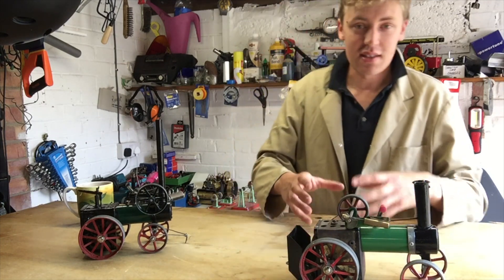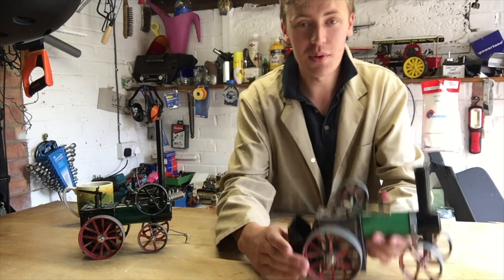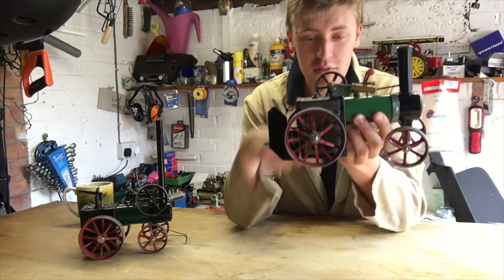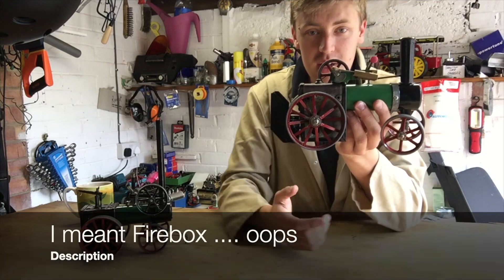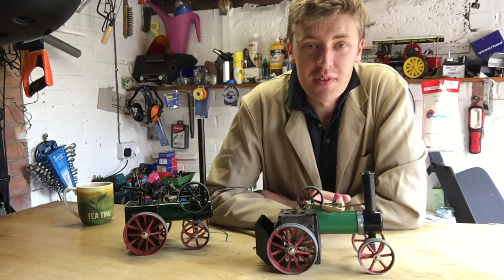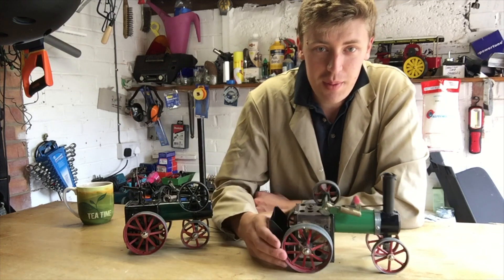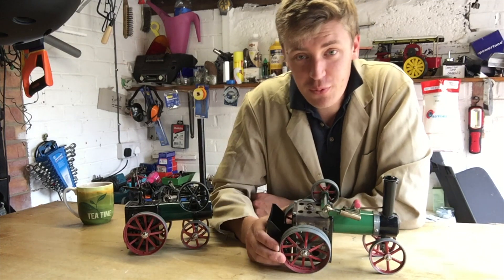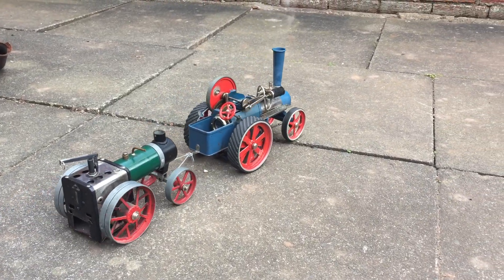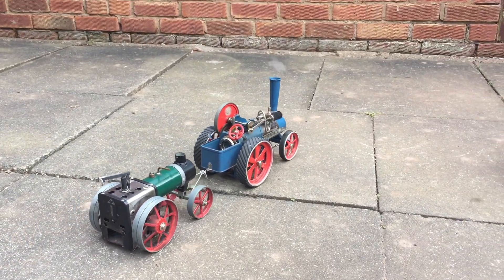So I started off by taking the rear wheels off the Mammod, taking the axle out and drilling a new hole a little bit further along on the smoke box, moving the rear wheels forwards. And then I unriveted the engine from the Mammod traction engine and there it stayed for about 14 years in the condition that you can see in this little video here where it's being pulled by my Willesco tractor.